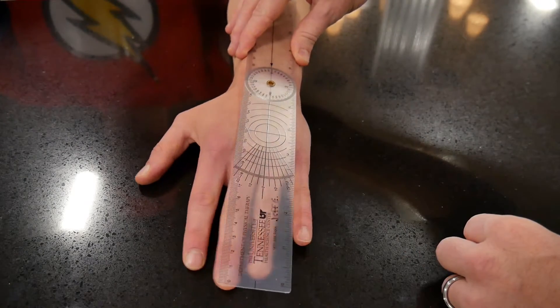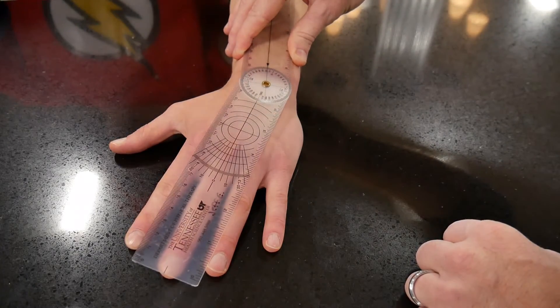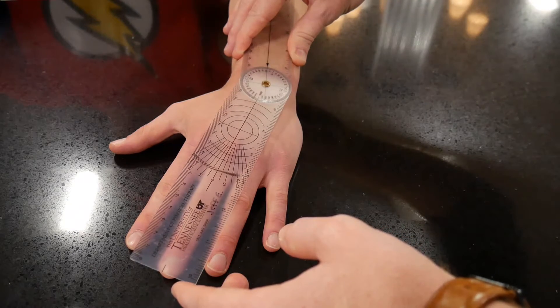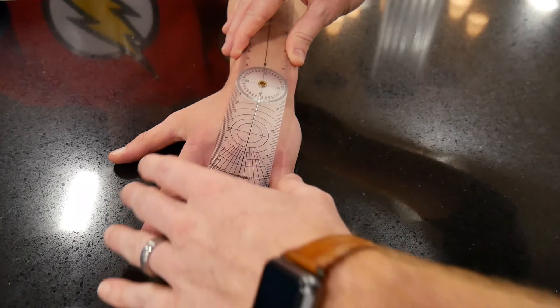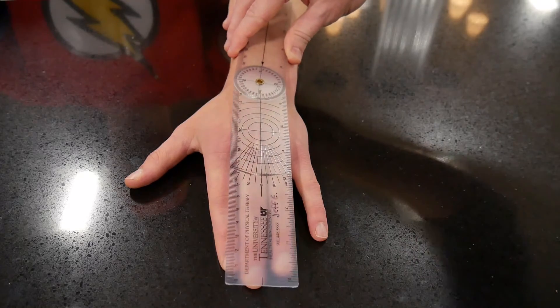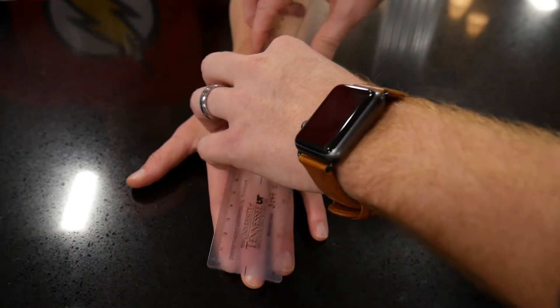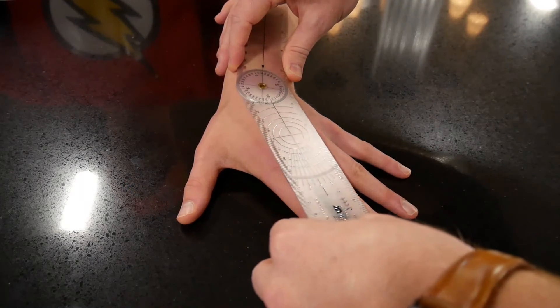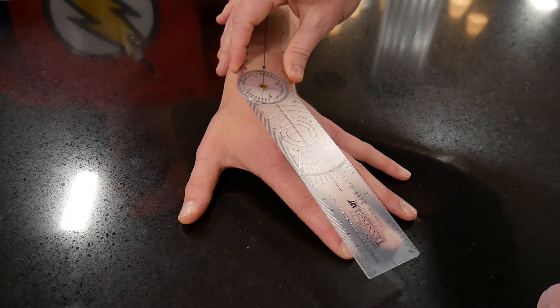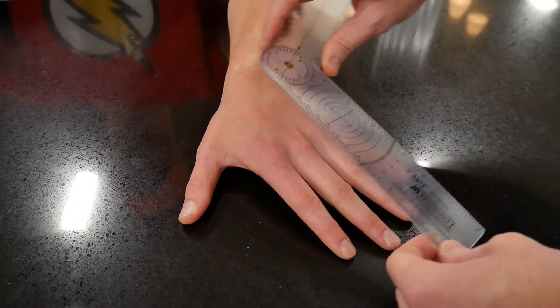Ask the patient to move toward the thumb side as far as they can go. Take that movable arm and put it right over the third metacarpal — we've got about 18 degrees here for radial deviation; normal motion is around 20 degrees, so that's pretty good. Have him come back to center, then move toward the pinky side for ulnar deviation. Line up the movable arm with the third metacarpal — right on 30 degrees, which is considered normal for ulnar deviation of the wrist.